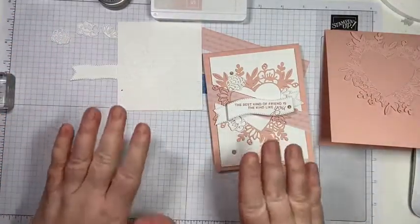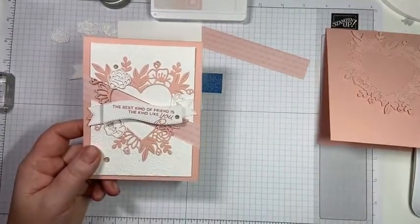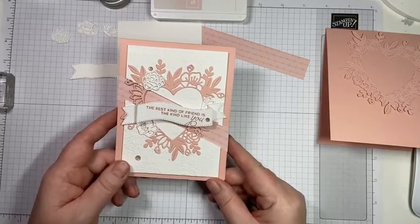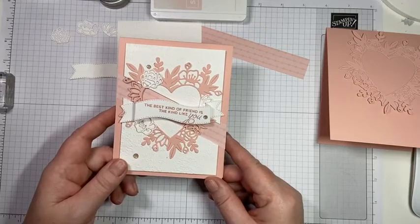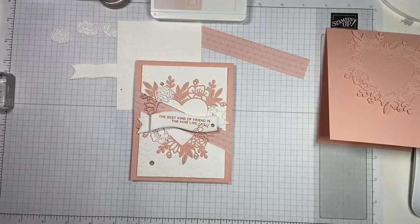If you want to get these kits to make these cards, all you need to do is make a purchase in my online store for sixty dollars before tax and shipping, and you will get these sent to you free. I do have a host code. If you're watching, could you leave me a comment just so I can make sure that I'm seeing comments.